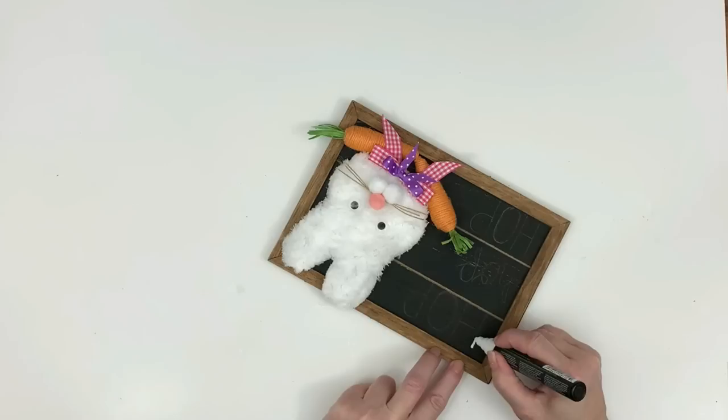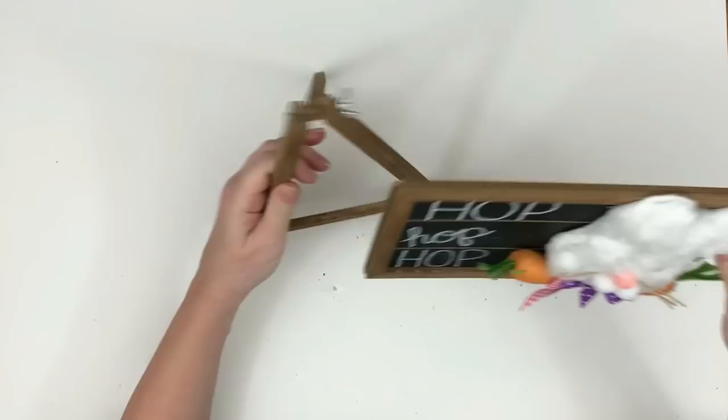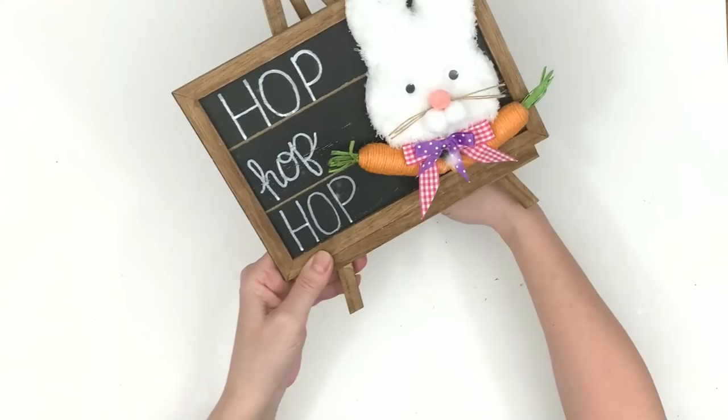I'm using a chalk marker, but first I write all my words in pencil because I'm not confident writing freehand. I wrote 'hop hop hop hop' and it's so cute for Easter. Check that out — I love this one!